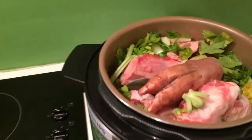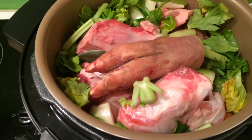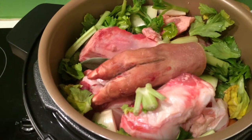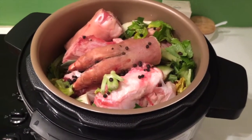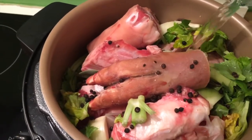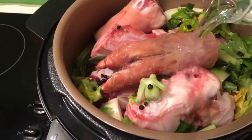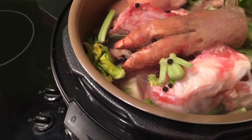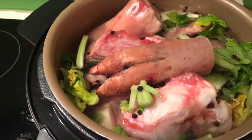So what I've done is I've added all the ingredients into the pot — as you can see, all the vegetables, the bone marrow, the oxtail, and the pig's trotter. After you've finished adding the spices, you then just add fresh filtered water until it covers the top. That will have to do because it's pretty close to the top of the pot.